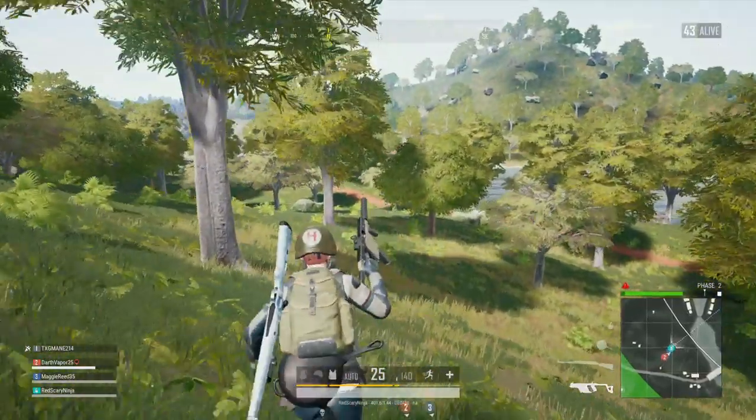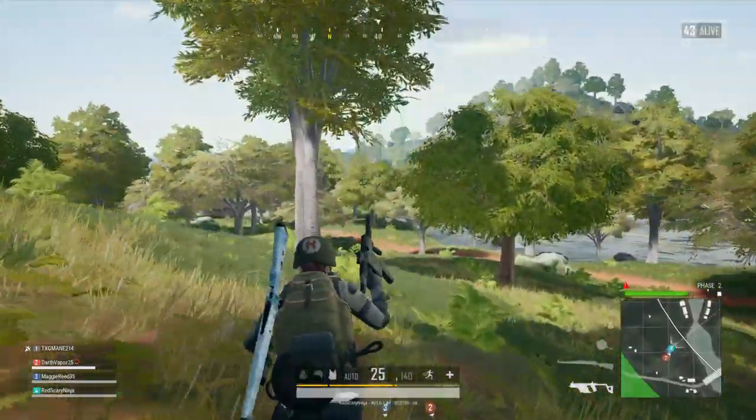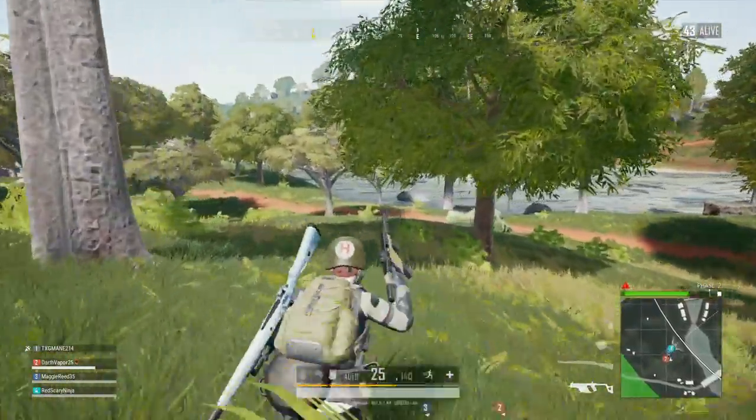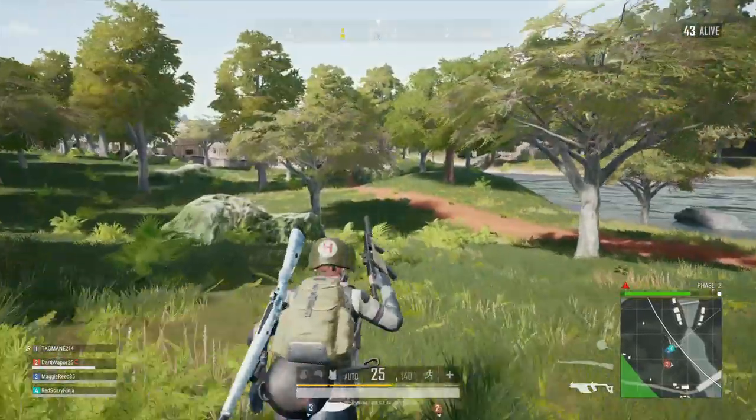That helps with the aiming and everything. Let's go to the land bridge right here — that way we don't have to deal with the big bridges where people are camping. We'll just stay really close.